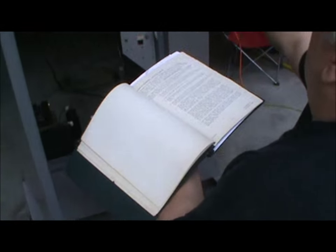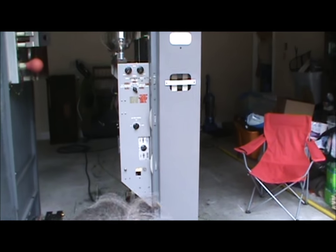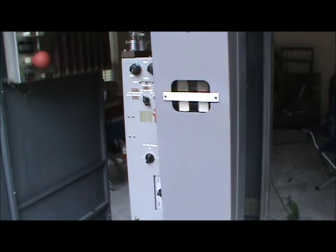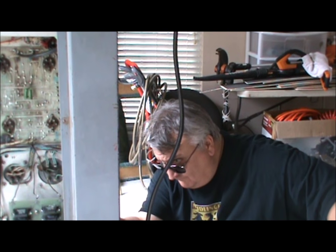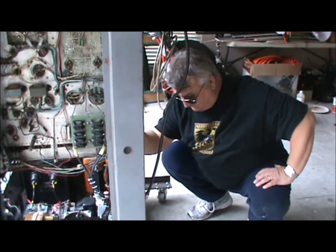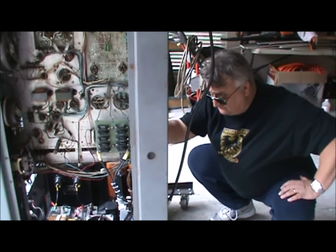All right, I want you to throw the breaker — wait a minute, stand by. Throw the breaker but keep your hand on it; if I scream, turn it off. Right now he's checking to see if there's any power actually coming into the cabinet.